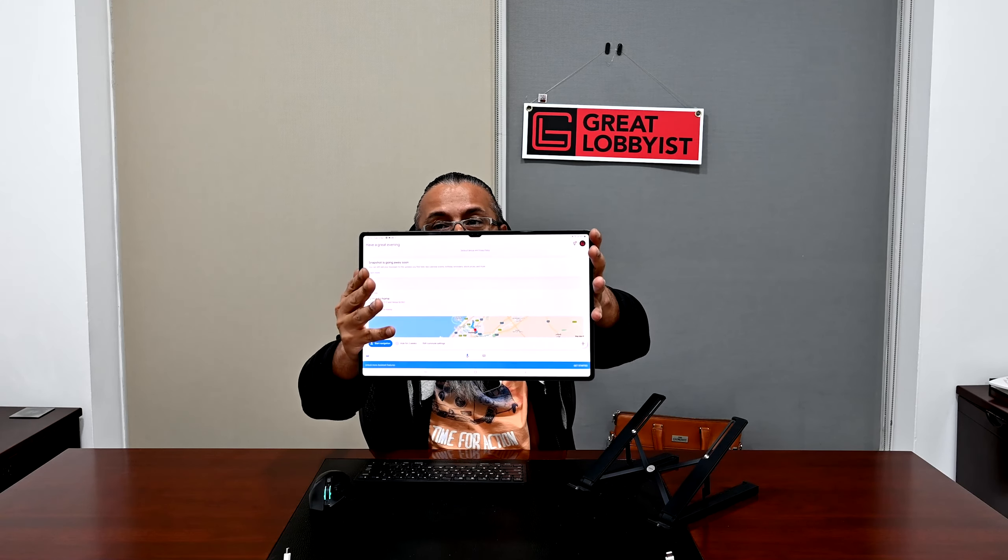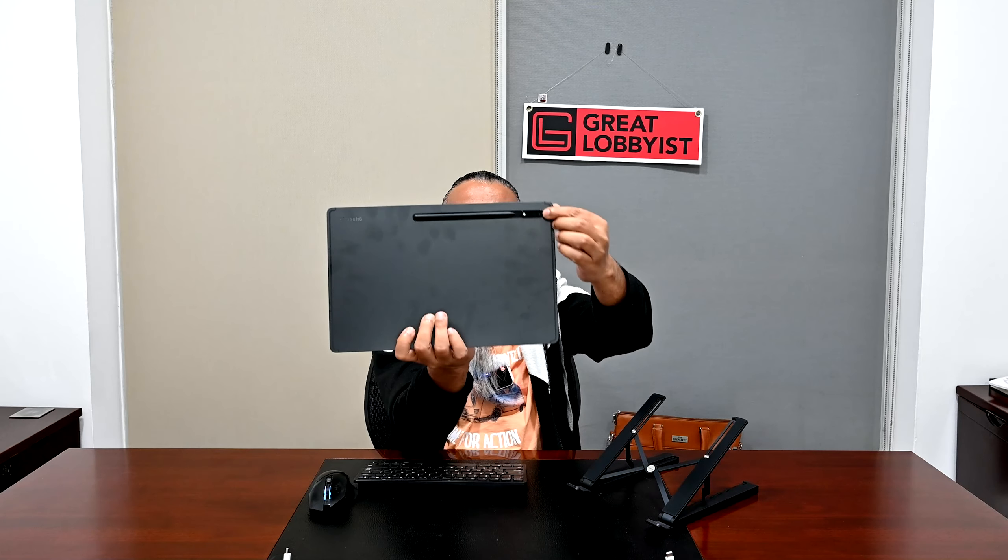You've got the SIM card slot right here on top, along with a couple of microphones, volume buttons, and on/off switch. You've got stereo speakers on both sides, a USB charging port here and a microphone here as well. At the bottom, you've got the magnetic slot where the keyboard attaches. And at both the front and back, you'll see dual cameras — a dual camera setup at the back as well.